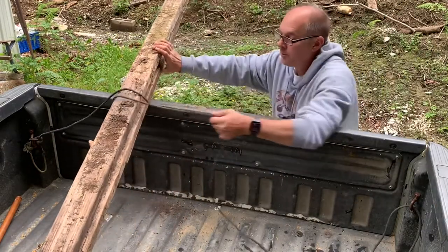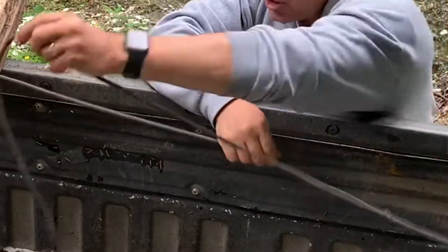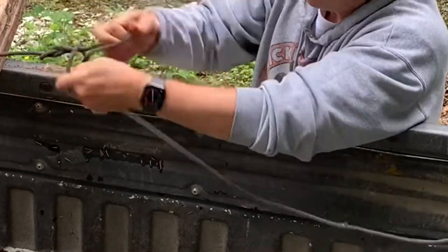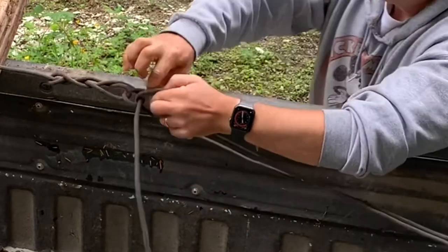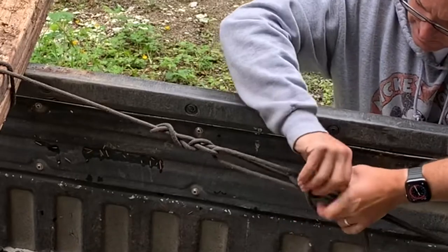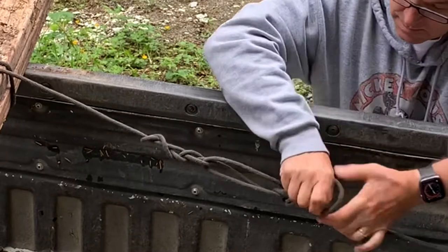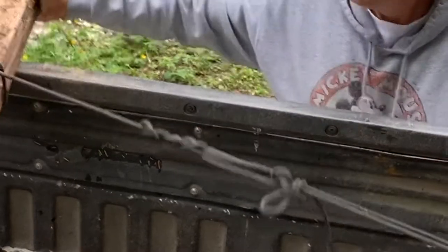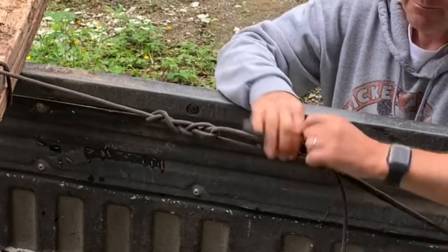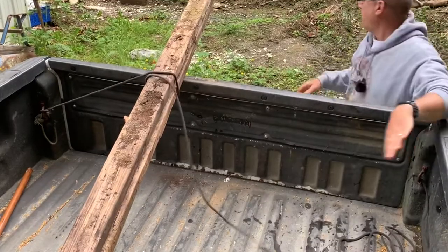Give myself a little bit more room here, run it around the little latch up here — and you're done.